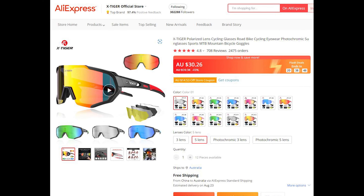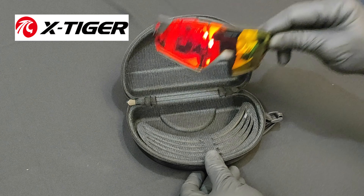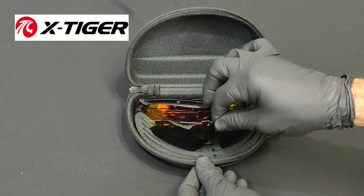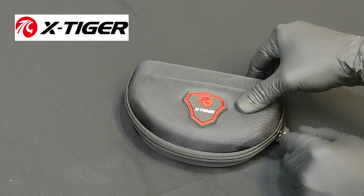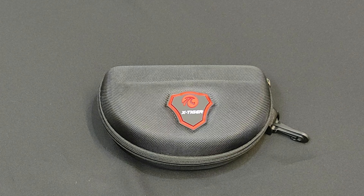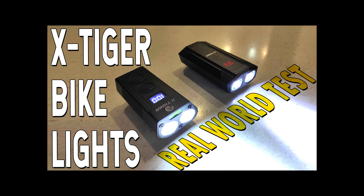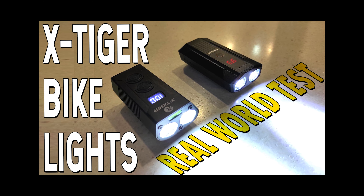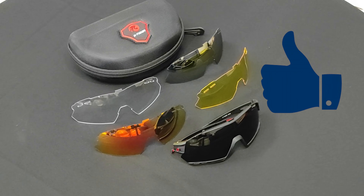On their AliExpress site I noticed they are having a half price sale right now. That's my quick review of the X-Tiger 5-lens cycling glasses kit. Keep an eye out for their Facebook competitions as they regularly run them for your chance to win one of their products. I'm absolutely stoked to have won this. I've purchased from X-Tiger previously — check out my review of their powerful but extremely cheap bike lights. Great value for money, very fast postage and awesome customer service. Massive kudos to X-Tiger. Thanks for checking out this video — give it a thumbs up and all the relevant links will be in the description.